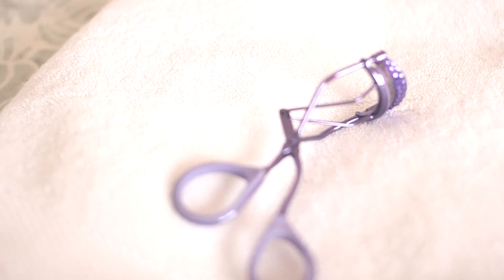The last thing you may need — this is kind of optional — but if you have eyelashes that grow very straight down or just straight out, you want to have an eyelash curler. I got this for about two dollars on clearance at Walgreens.